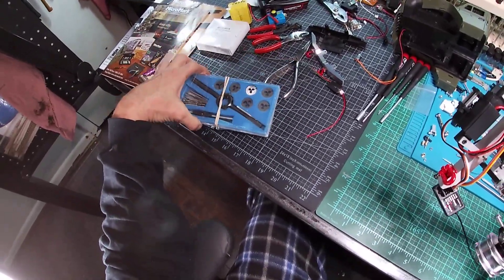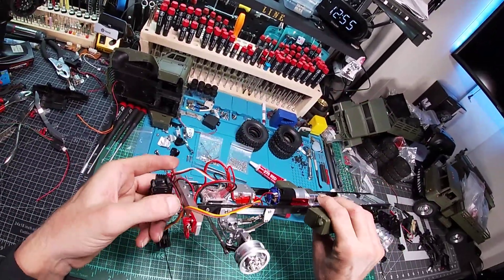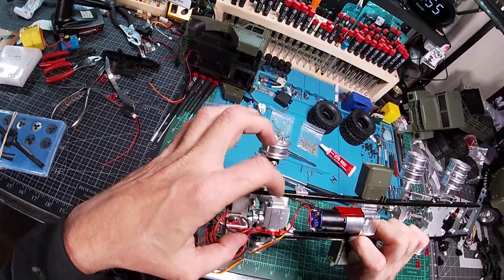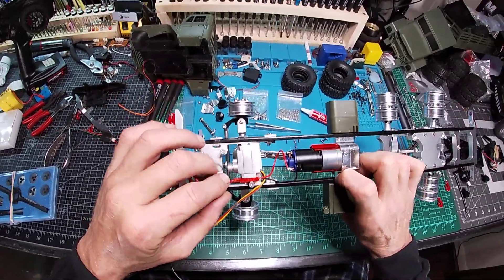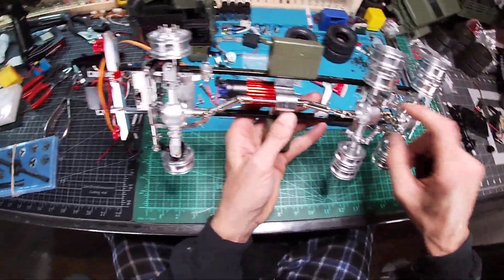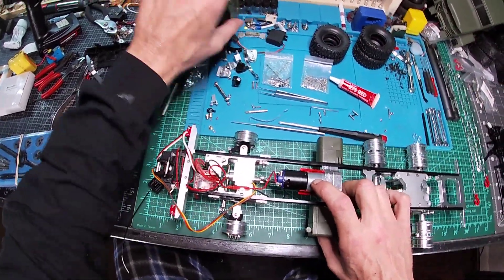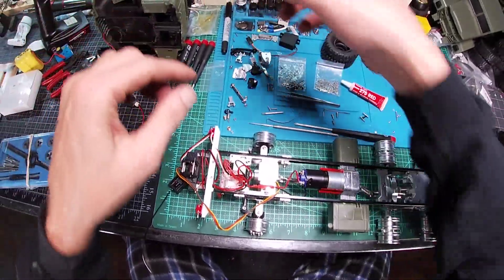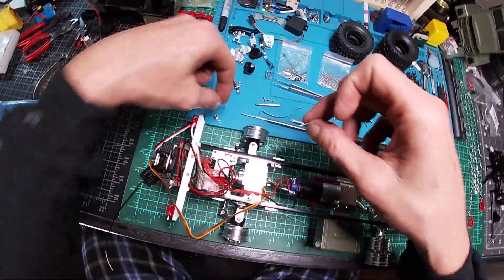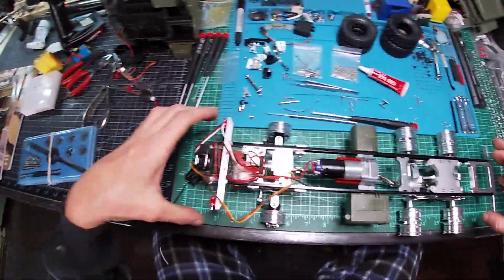The servo itself did not come with the screws for the mounting blocks. So that's where the extra screws from the seesaw came in — they do fit the mounting blocks. I won't throw those away either because I can still use them and put a nut on the end if I have to. I'll keep those cut-off parts of the screw.